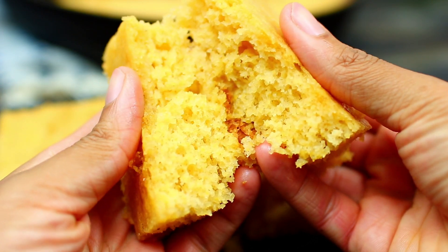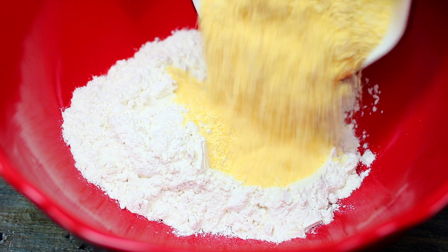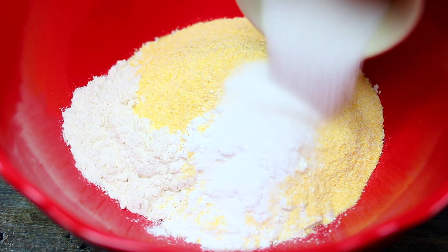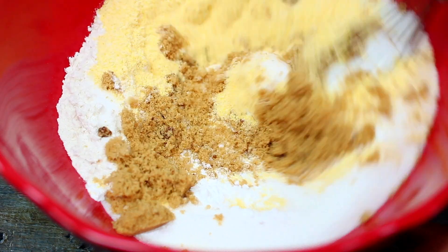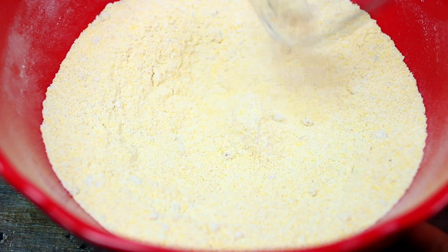Let's get started! We're going to start by mixing the dry ingredients. In my bowl I have 1 cup of all-purpose flour. Into that I am adding 1 cup of yellow cornmeal, 1 tablespoon of baking powder, 1 teaspoon of salt, a third of a cup of white sugar, and a quarter cup of brown sugar. I like my cornbread a little sweet, so if you don't like it sweet, just reduce the amount of sugar. Go ahead and mix everything together, then set the mixture aside for later.